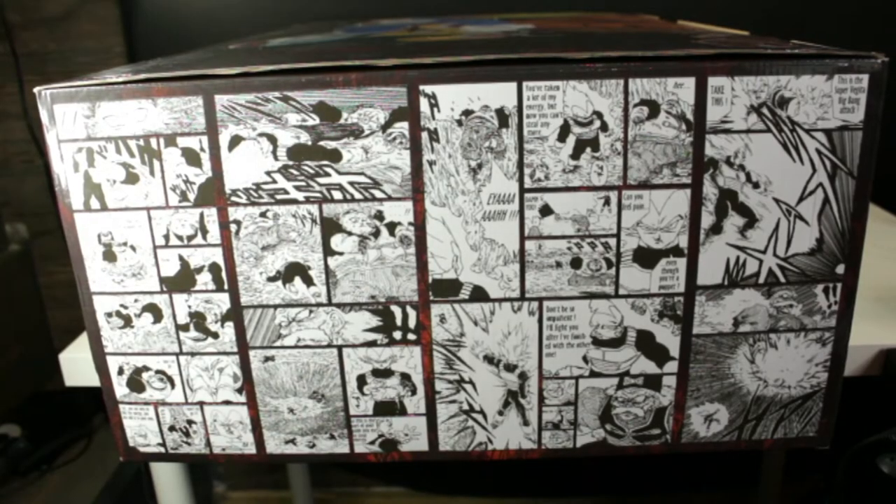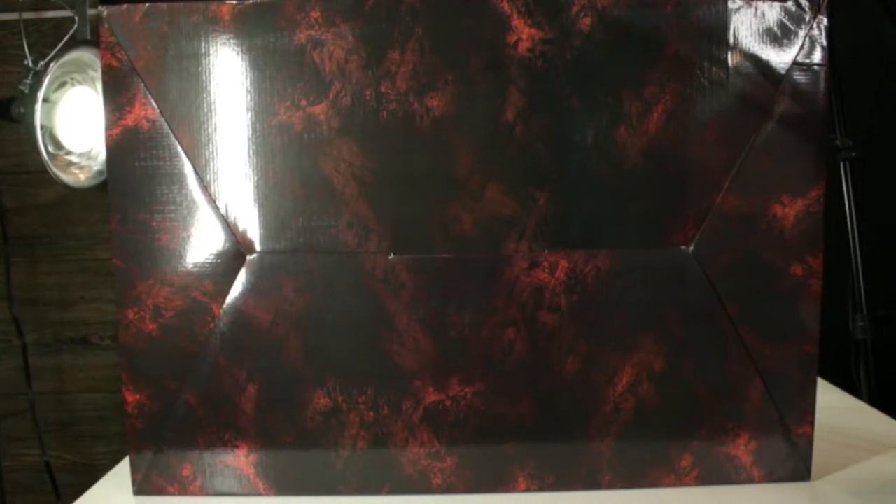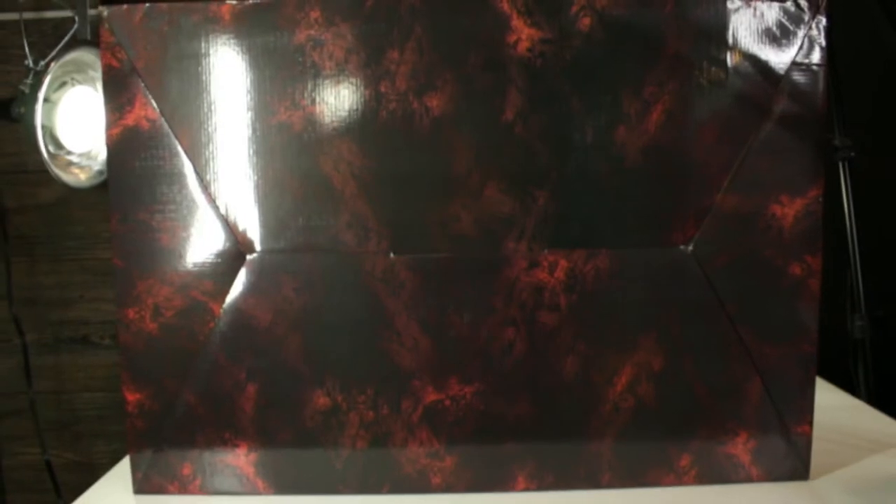On the other end of the box, and also on the left and right sides, there are strips from the manga on each side, which depicts the iconic scene from both the anime and the manga that this statue is representing. Nothing very exciting on the bottom — just more of the abstract design and the background also printed there.